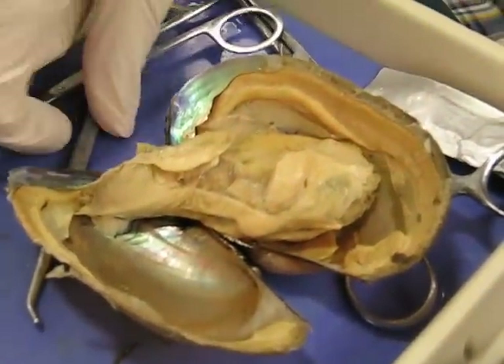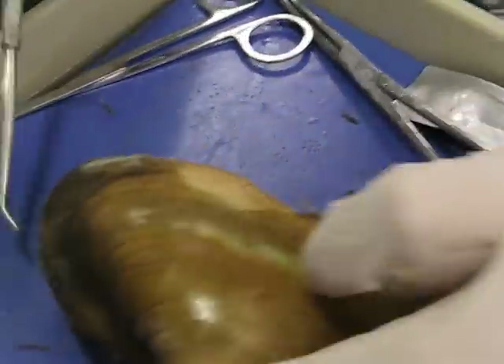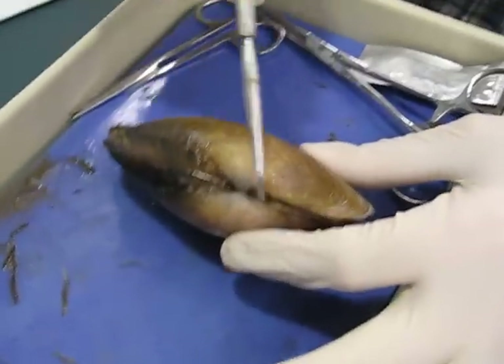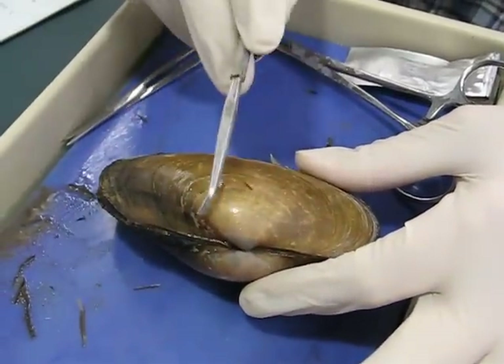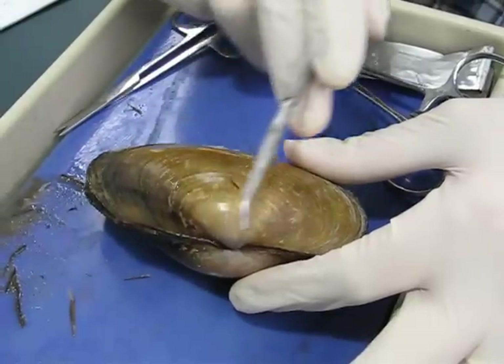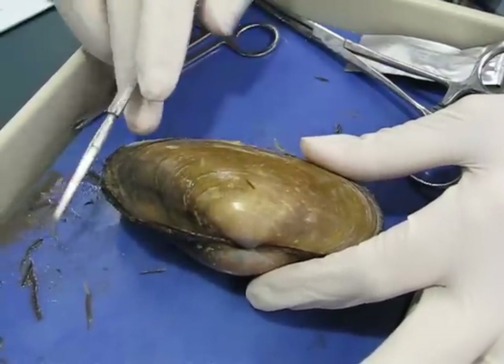All right, so this is the clam. First of all, this big bump on the outside here is the umbo. And since the umbo is more this direction than that direction, that makes this the anterior, this the posterior.